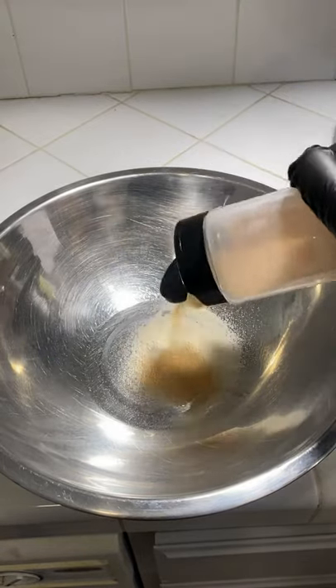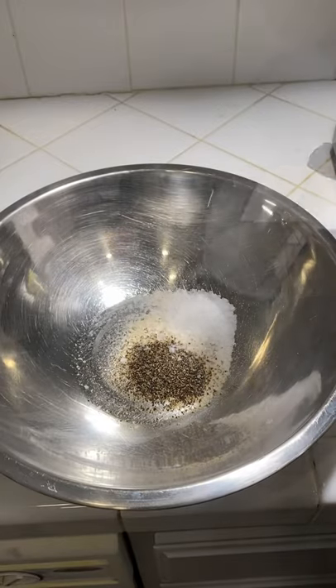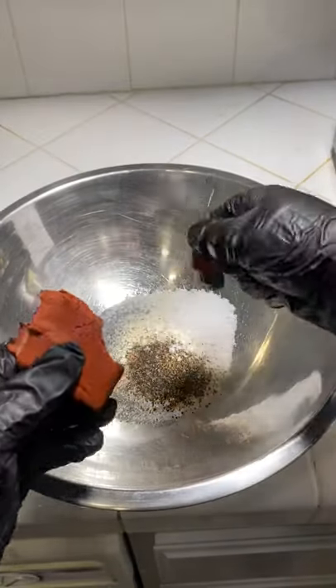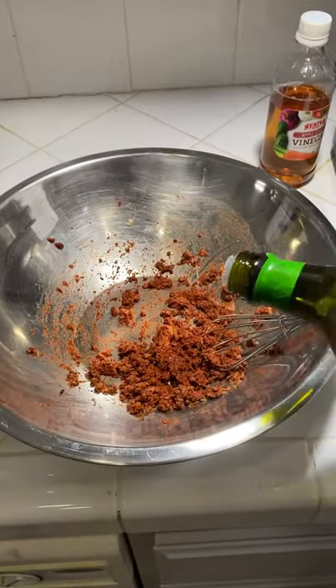All right, let's make some dinner. I'm gonna be making some achiote marinated air fried chicken. I'm gonna put all the ingredients in the description box. Once you mix up all your marinade, put it on the side, and then we're gonna be breaking down the chicken.